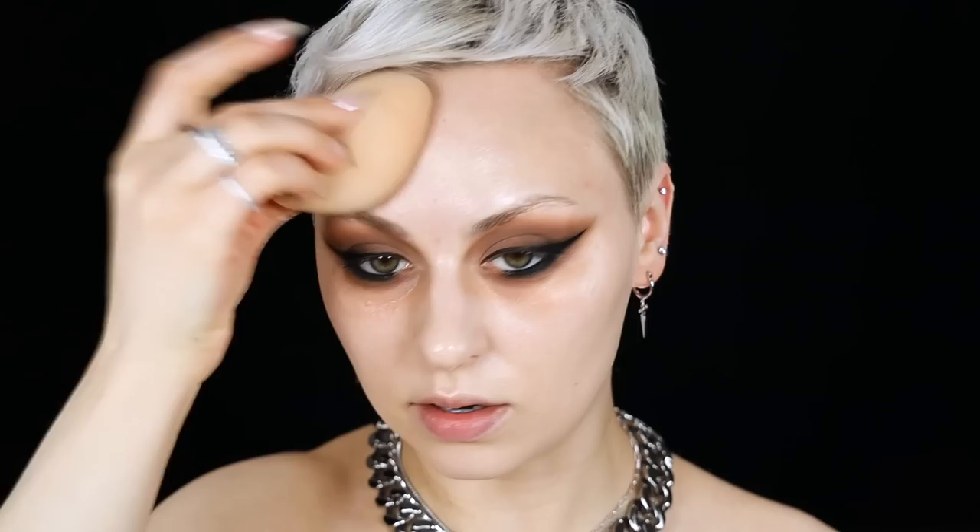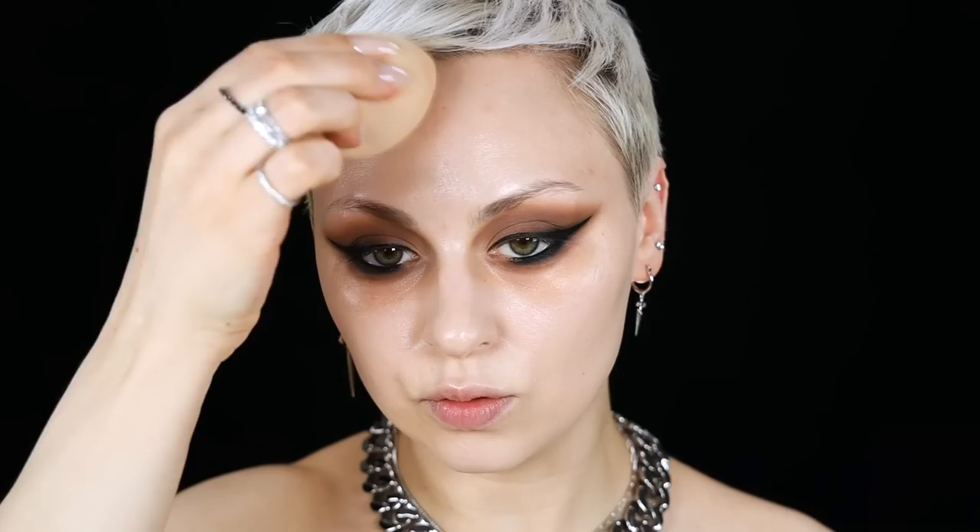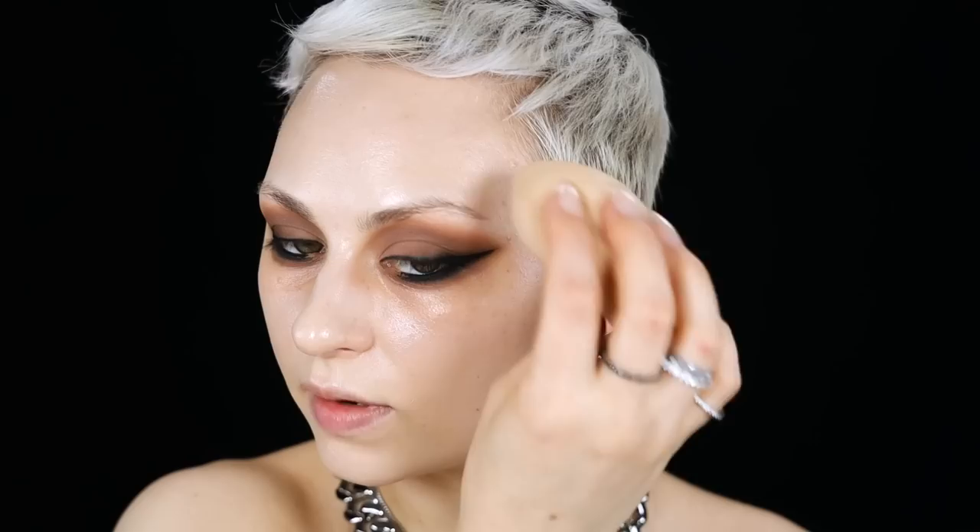I've been trying to use less concealer overall, so for foundation application I'm focusing the majority of product in the center of my face, building it up in areas where I need coverage, then slowly blending it outward to the perimeter. I've been mostly just using concealer to conceal dark circles and brighten under-eyes, with spot concealing as needed, not really brightening other areas of my face.